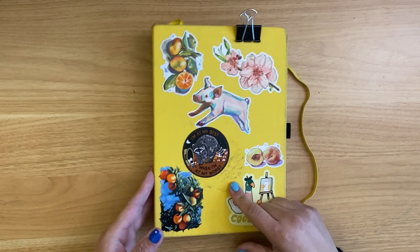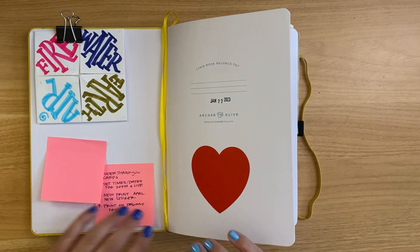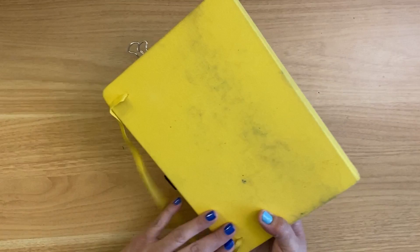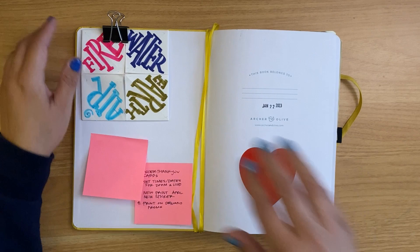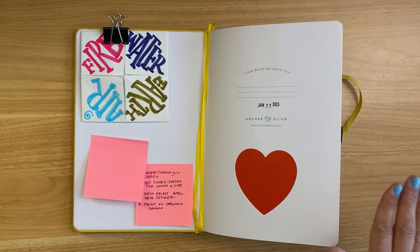The sketchbook I'm using is the Archer and Olive Dot Grid Notebook. It's a B5 size, which is like seven by ten. It's a big size, I like that. It has a linen-like cover. I did put some stickers in, and then it got dingy and I took them off. But even though the cover gets a little bit dirty, I love that linen feel. I like to have a binder clip available whenever I'm drawing, because at the beginning or at the end, your book doesn't lay completely flat.